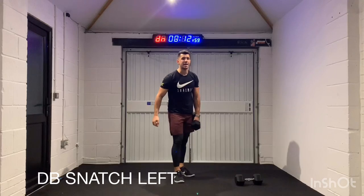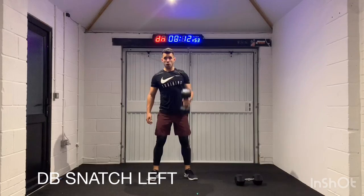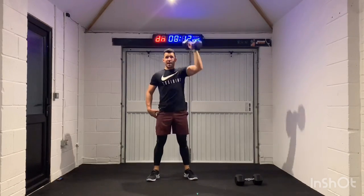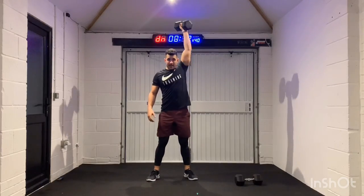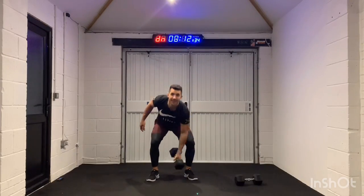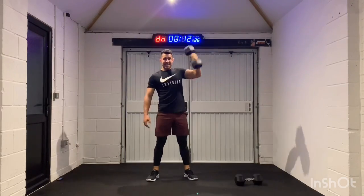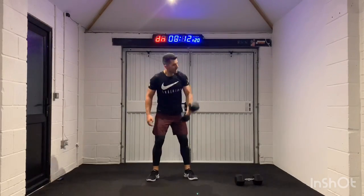Chest up. Really think about ripping the weight up. If you think about your legs and your hips extending, that weight's going to fly up — you're not going to need to use your arm. I'm trying to see the reflection of the timer in the window behind you — you can't see it, but I can. Six seconds. And recover.